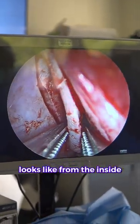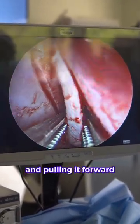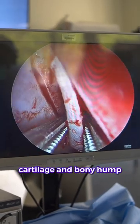This is what it looks like from the inside. This is the septum and I'm grabbing it and pulling it forward, and it's pulling the whole cartilage and bony hump down.